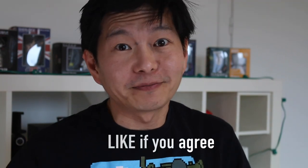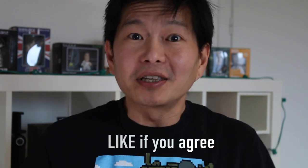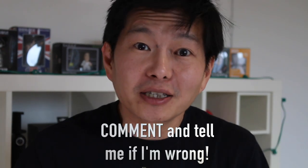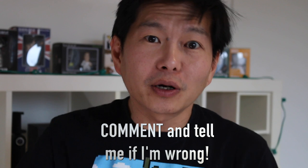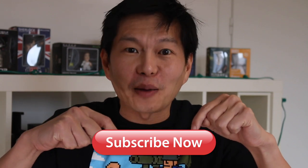If you agree with me, give this video a thumbs up. If you disagree, here's your chance to tell me where I went wrong — just let me know in the comments below. I have already put in my pre-order for the KS18L, so if you don't want to miss the unboxing, make sure you subscribe right now.